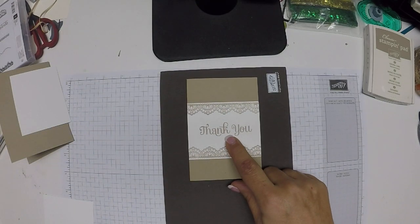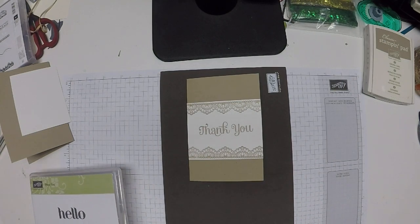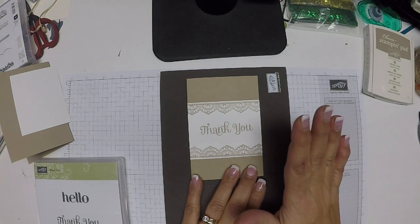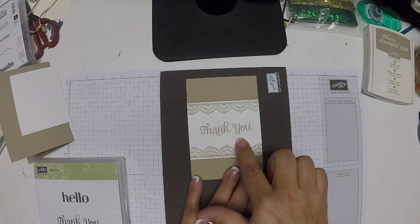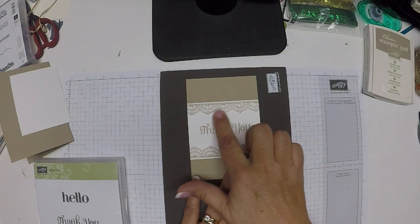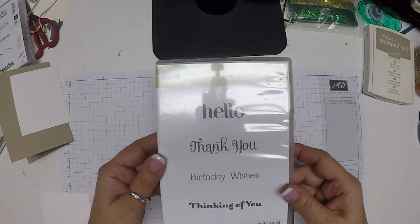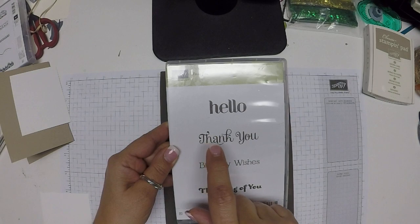The sentiment comes from a retired set, and although I really don't like to use retired sets for my cards, I was looking for something very specific. I wanted script and I wanted something that picked up the delicate nature of the lace. So I used this one here — it's called For You — and I used this thank you sentiment right there.